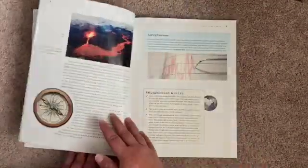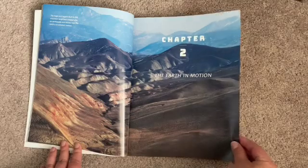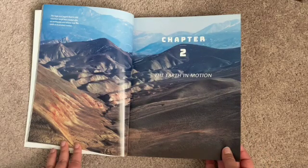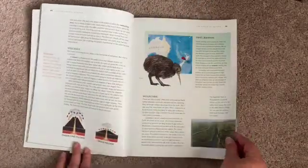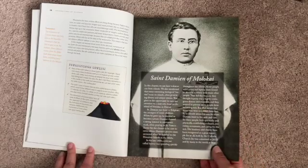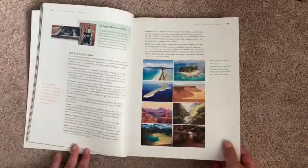Let me talk about Earth's structure. Then chapter two, The Earth in Motion. You can see the chapters are relatively short. Now we're talking about tectonic plates, volcanoes, how mountains are formed. I love how they always bring in some saints that have contributed to science.